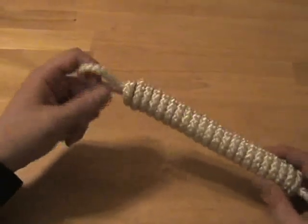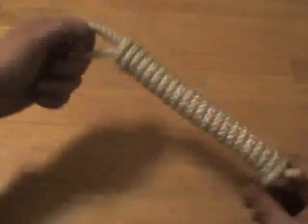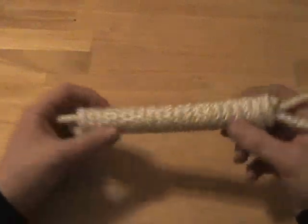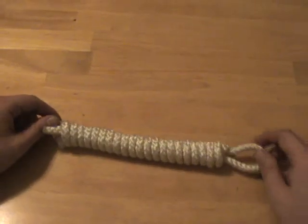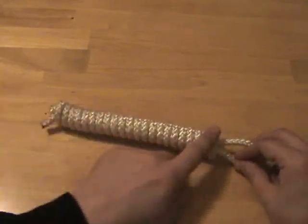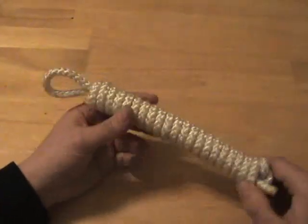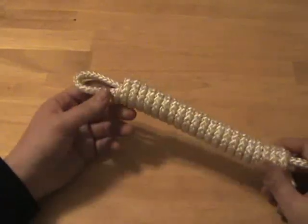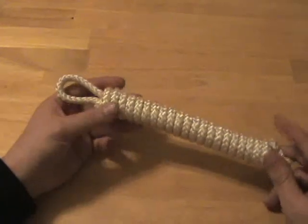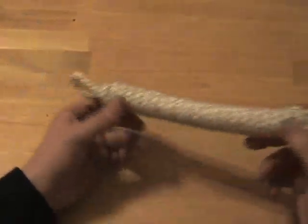Number one, it's got this nice loop which you can use to attach to a carabiner and hang the coil off of your gear. Number two, it's a nice tight and secure coil that if you just throw this inside of a pack, it will not come undone on its own — it's a very secure coil. And number three, despite the fact that it's got these nice tight coils, it is not going to stress or put kinks in your rope, which is very important. Kinks and stresses in your rope over time will weaken the fibers, and the last thing you want is a rope that's going to fail when you really need it.